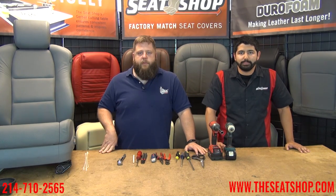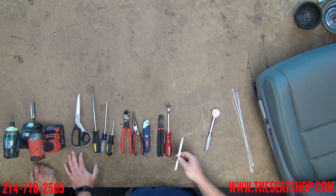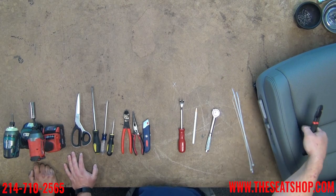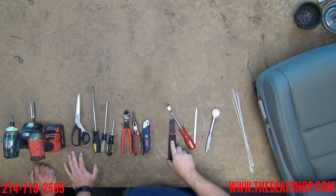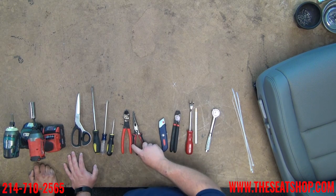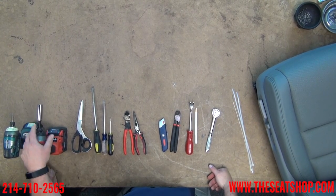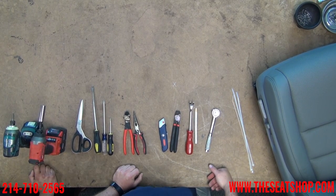We'll start running through the tools we need. This is pretty basic — nothing really high-tech. A marker, some kind of grease pen we use because we can wipe it off the leather. A pry tool, a set of hog ring pliers — this cover hog rings on, so all the leather face hog rings down to the foam. You'll need a set of hog ring pliers; without these it makes life pretty difficult. Regular razor blade, some needle nose, a pair of snips, a couple flathead and Phillips head screwdrivers, some scissors, a 14 millimeter socket, and an impact driver with a Phillips bit to make life a little faster.